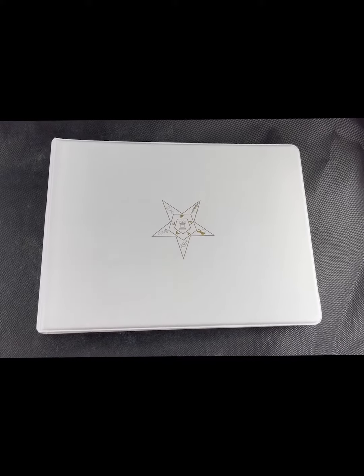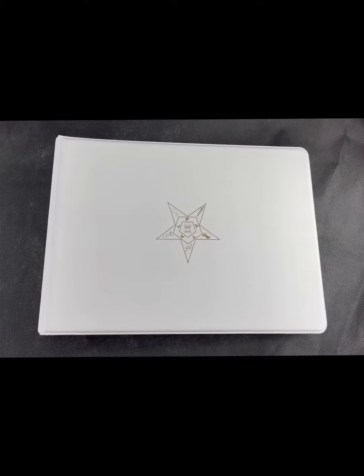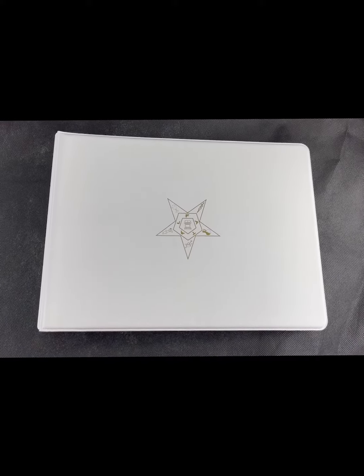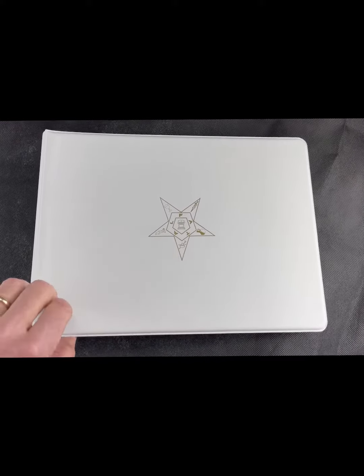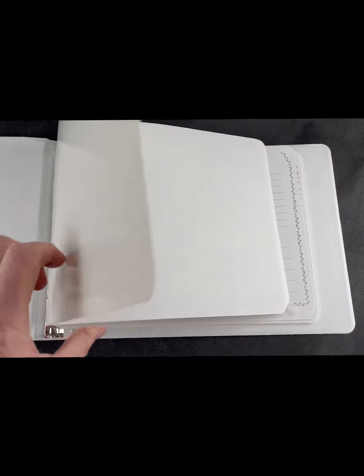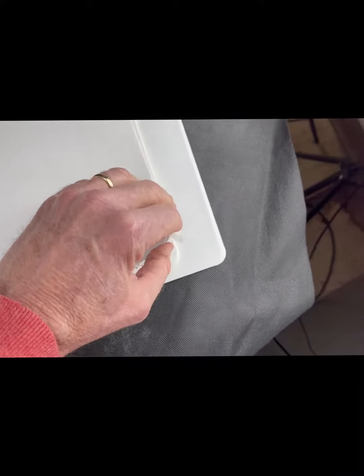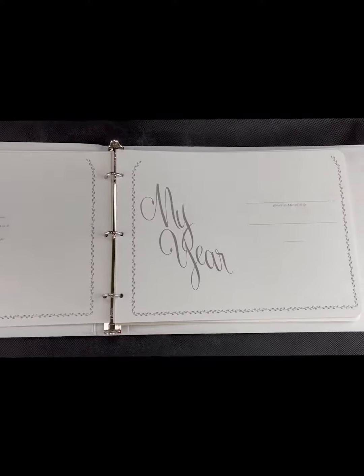Hello. Today we're talking about a cool little book that we've had for years. It's a Worthy Matron's Yearbook, and it's a simple thing — it's a notebook. You can see it's a notebook, and it just starts out pretty simple with 'My Year.'